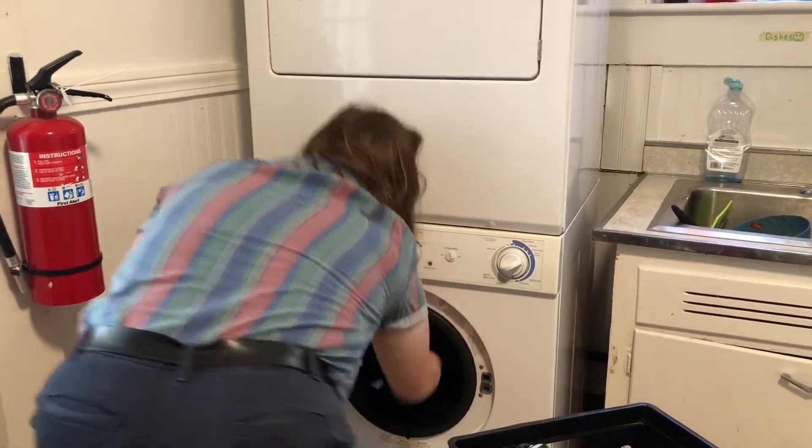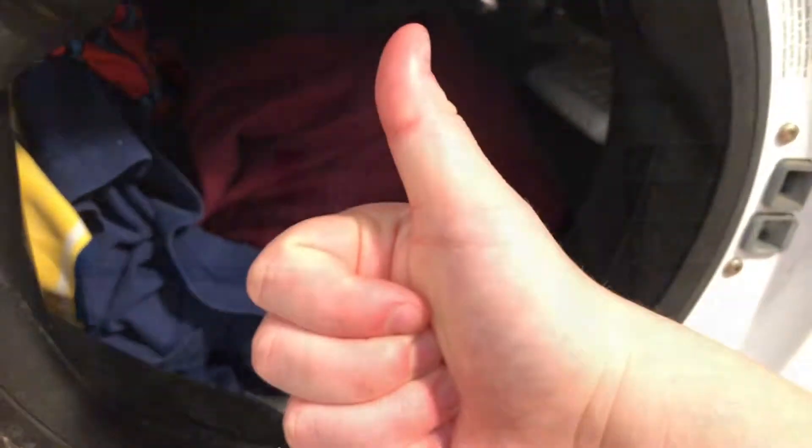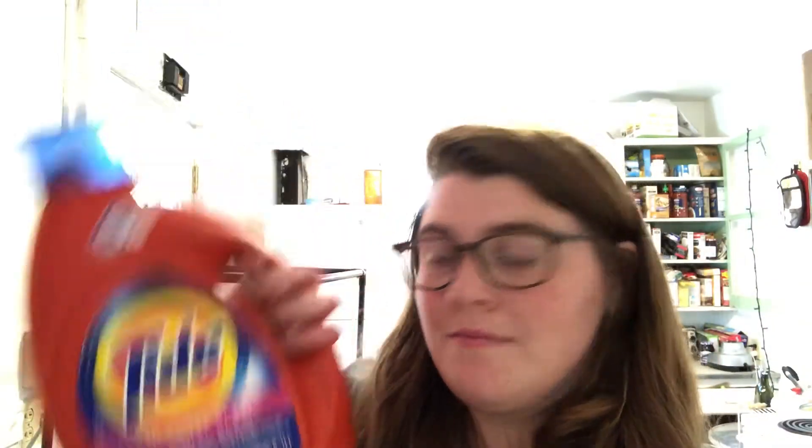So, first, what you're going to want to do is load up your laundry into the washer. You should make sure that your laundry isn't too full in the washer — make sure there's enough space for your arm in there, because if your laundry's too full, it won't get washed evenly.